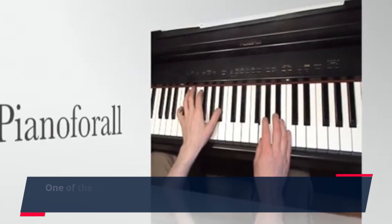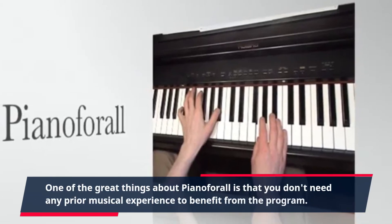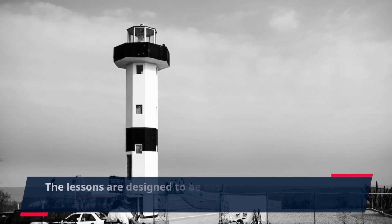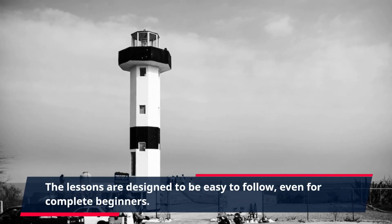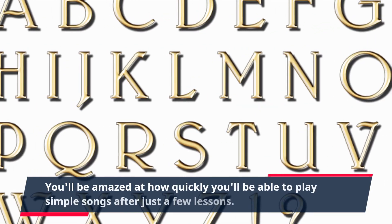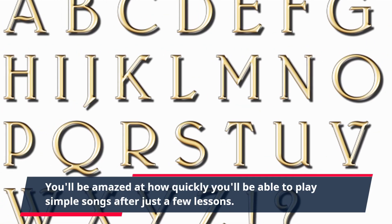One of the great things about Piano4All is that you don't need any prior musical experience to benefit from the program. The lessons are designed to be easy to follow, even for complete beginners. You'll be amazed at how quickly you'll be able to play simple songs after just a few lessons.